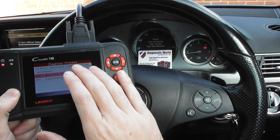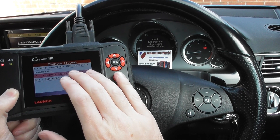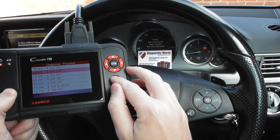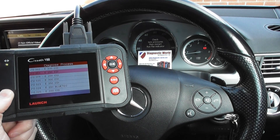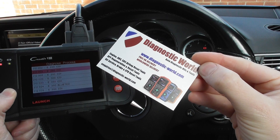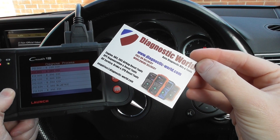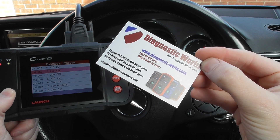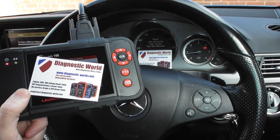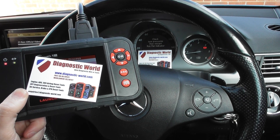It's a fantastic tool — it will allow you to diagnose all of these systems: the engine, transmission, ABS and traction, and the airbags, on a wide range of different vehicles. It is available at Diagnostic World, www.diagnostic-world.com. I'll put the link directly below the video and also in the comments box. Please feel free to take a closer look at this kit. Thanks for watching and I hope this helps.